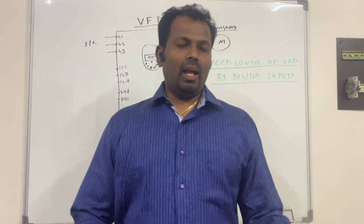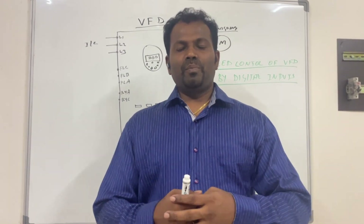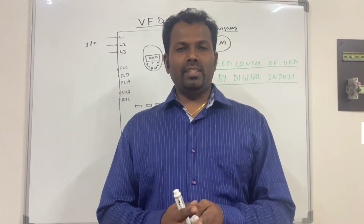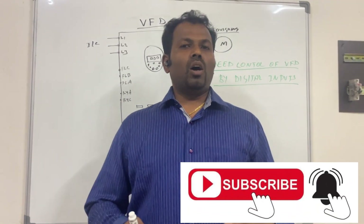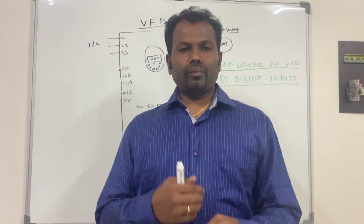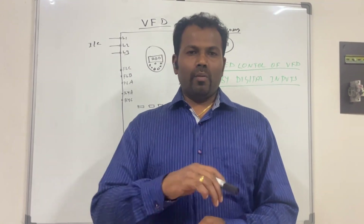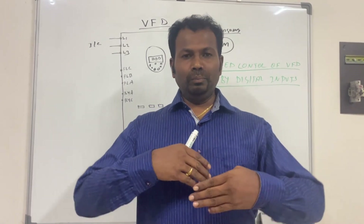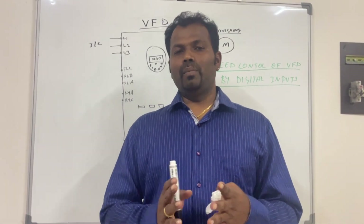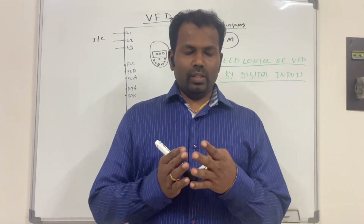Hi everyone, welcome to my channel. I'm Chenna. In this video we are going to see about VFD speed control by digital inputs. Last video we covered how to control VFDs by two-wire controls and three-wire controls. This video we will see the controlling of VFD speed by digital inputs.